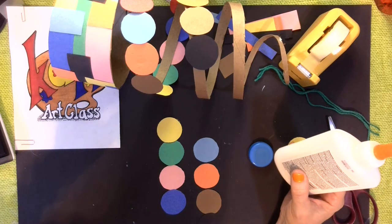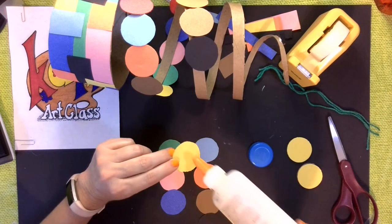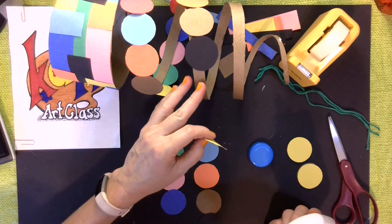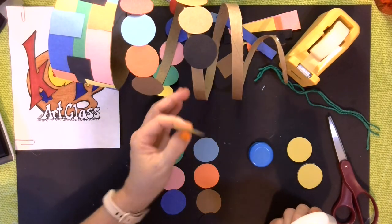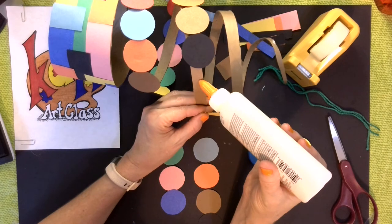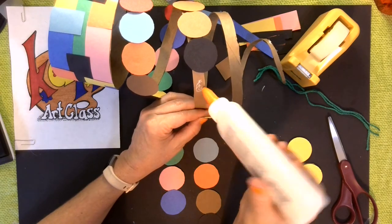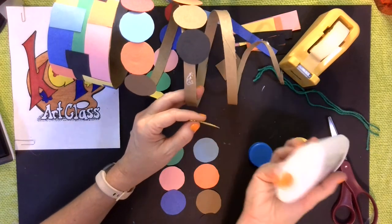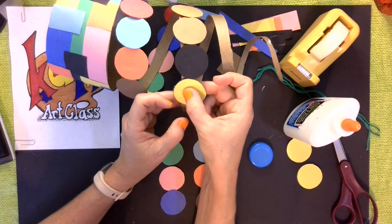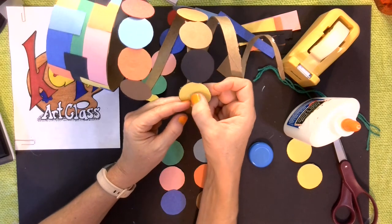When gluing, generally I tell my students to take the piece they're going to add, put the glue on the edges, and then attach it. In this case my art piece is skinnier than my circle, so I'm going to do the opposite — I'm going to touch it, and if the glue doesn't come out on its own, I'll barely squeeze and kind of rub in a circle so it doesn't drip. Your glue should not be dripping. Then put my piece in place and hold it for about 10 seconds.